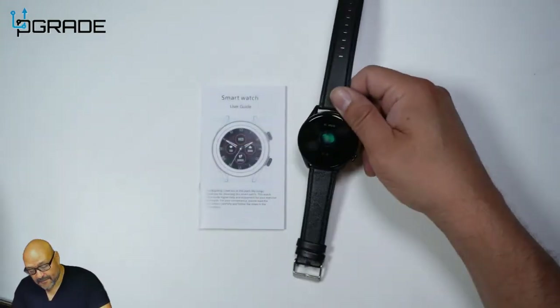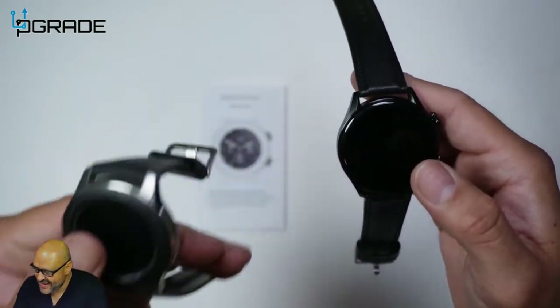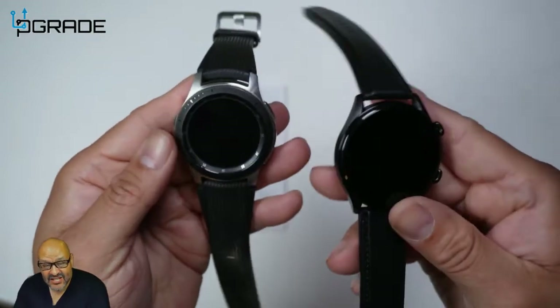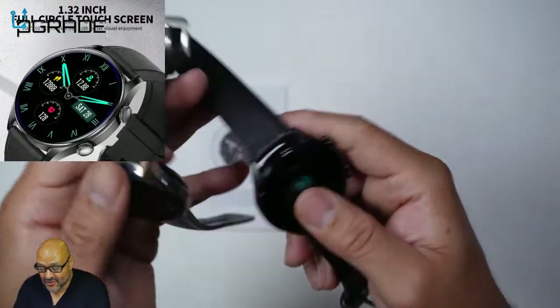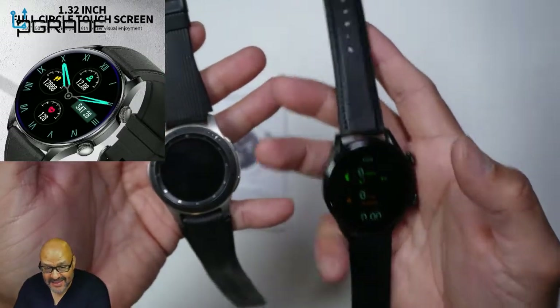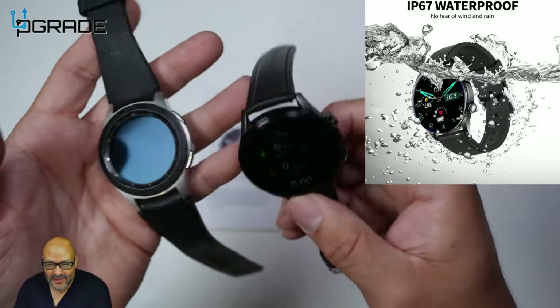Let's compare it to a Samsung Galaxy. The Samsung is a lot heavier than this one. This watch is really light, and there's actually more display area on this watch than on the Samsung I have. So far they're both pretty good — I haven't had any issues with either one.